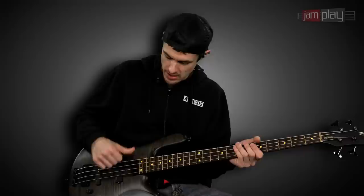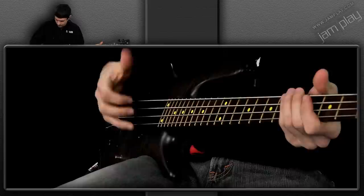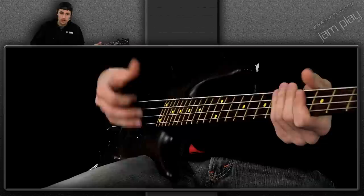When you notice my thumb's going up, I'm purposely avoiding hitting the string. So all I'm going to do is allow my thumb to hit the string — about half of my thumbnail hits the string, it essentially goes right through there. So: down, down, down, down, up, down, up, down.